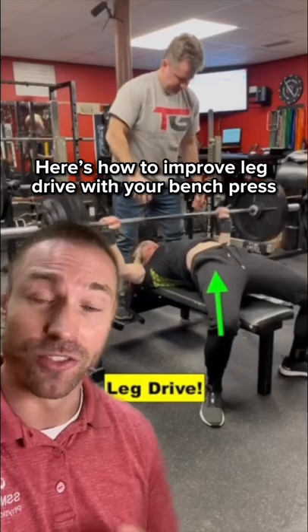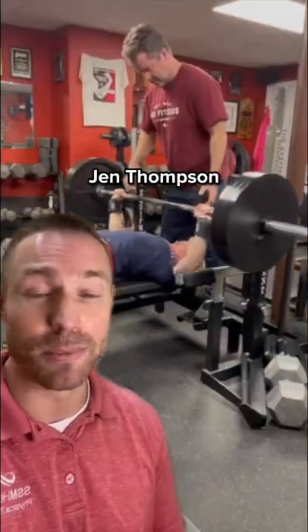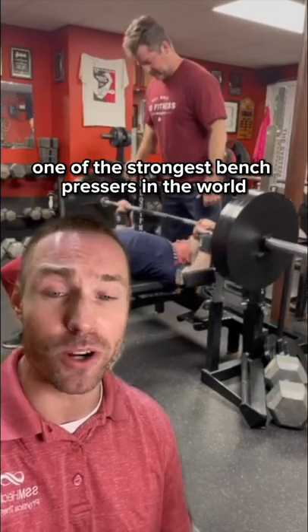Here's how to improve leg drive with your bench press. These tips I'm going to share with you today are ones that I've learned from elite powerlifter Jen Thompson, pound for pound one of the strongest bench pressers in the world.